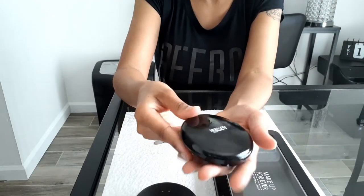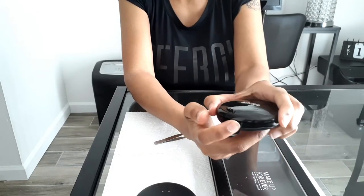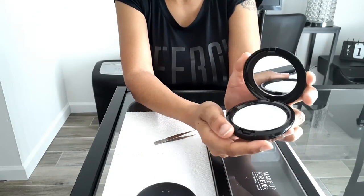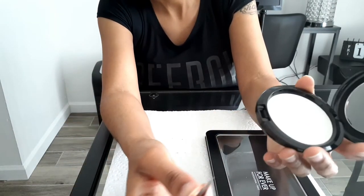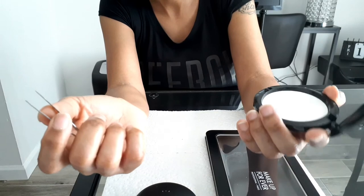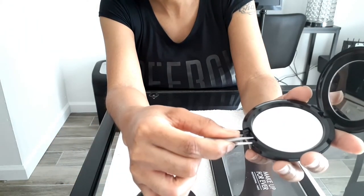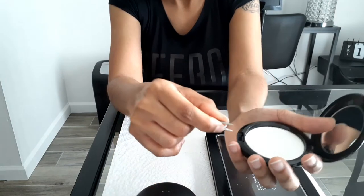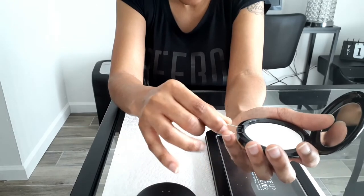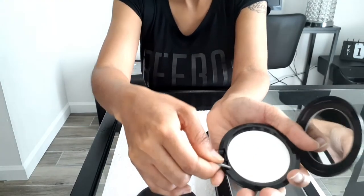Now I'm depotting my MAC pressed powder in the shade Translucent. With this one, if you look closely there's a little tiny opening where you can pop that tweezer inside and just work it around the area of the compact, then twist it a little and it'll click right on up.